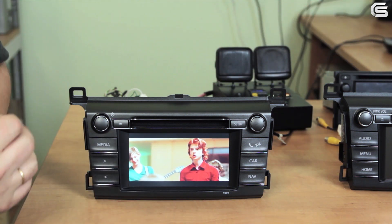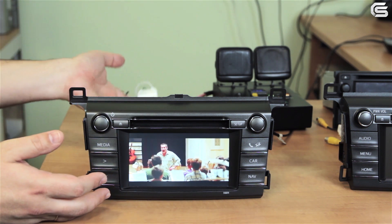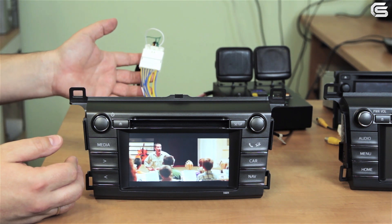Toyota Touch 2 and Entune use only 28-pin cables. Everything is the same — the same functionality, audio and video output, and the OEM monitor.